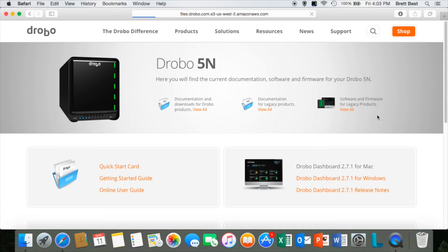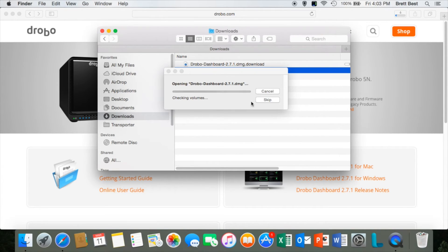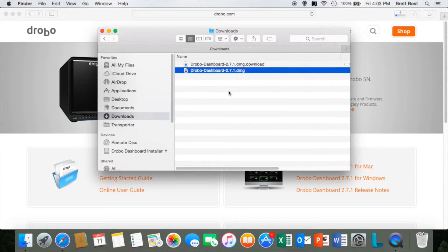Once it's finished, you'll be able to see that in my downloads right here and open it up. Very, very easy. You'll just go through the prompts to install the Drobo Dashboard.